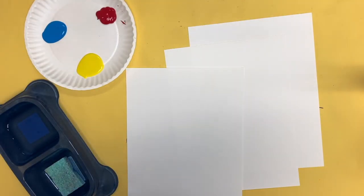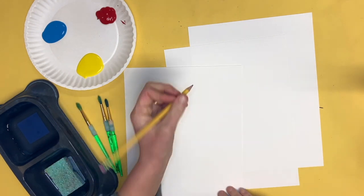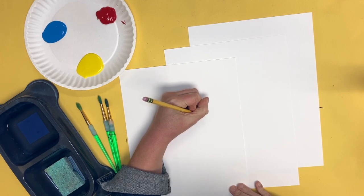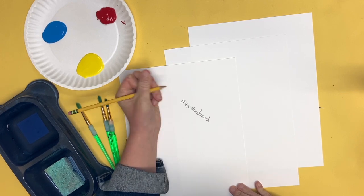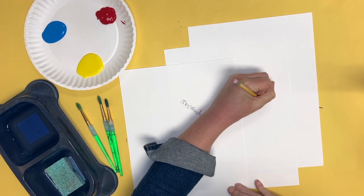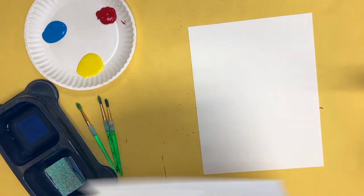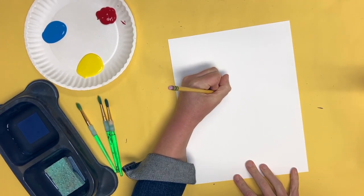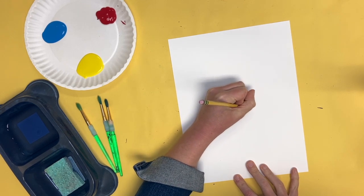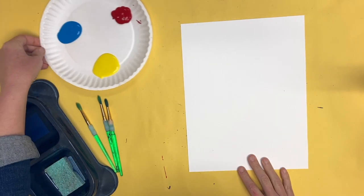Today we are going to be mixing our primary colors to make our secondary colors. I'm going to start by writing my name on all three pieces of paper. Do not start painting until your name is on the back of each piece of paper. Take your time and write your name on all three pieces of paper. Your name goes on the back, and the side we are painting on is the side that does not have your name on it.